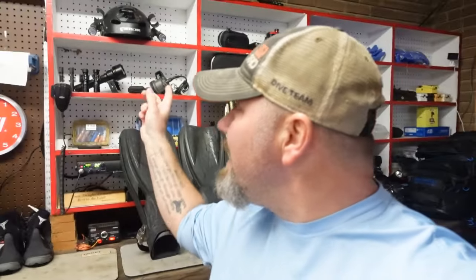Let me know down in the comments what fins you're using and why. That's going to do it for today. Stay tuned — we've got three more videos in this series: we're going to be looking at exposure suits, dive cameras, and all the accessories I'm currently using in 2024. Just like last time, I'll have everything laid out by category — what I teach with, technical diving, sidemount, and so on. I hope these videos inspire you to set up your own rig. Take care, God bless, and I'll see you in the next video.